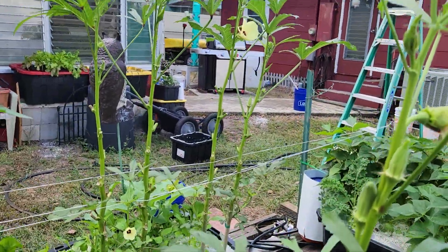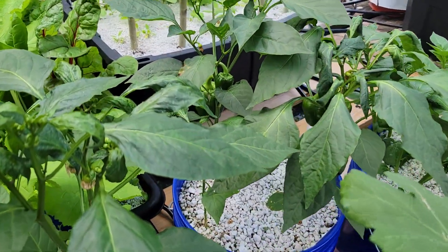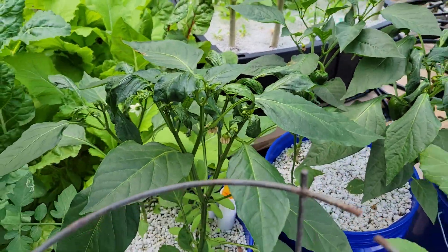Okra is still doing it, getting blooms about every day. The peppers are still producing.